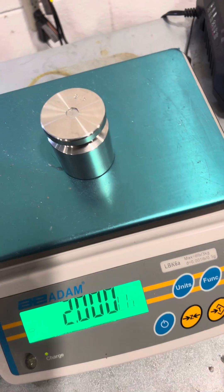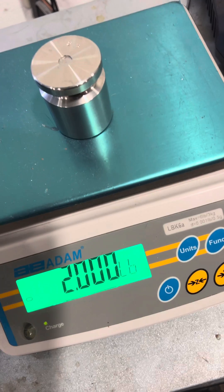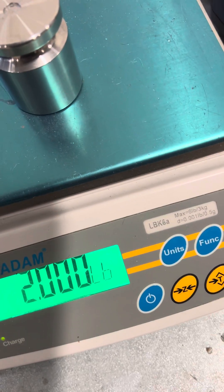It says pass, and it automatically bounces out to weigh mode. That is how you adjust the calibration of the Atom LBK series.